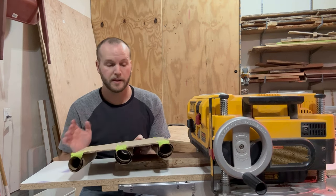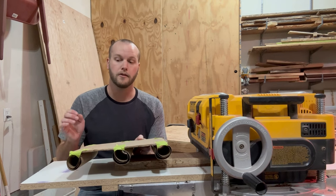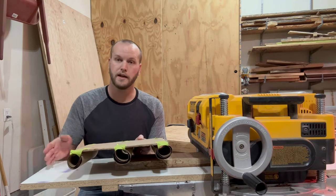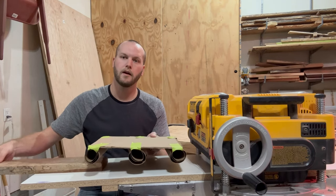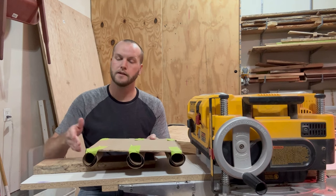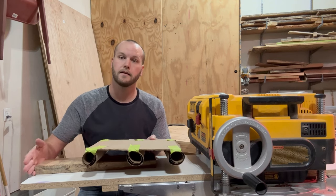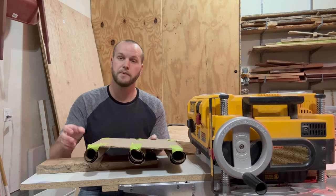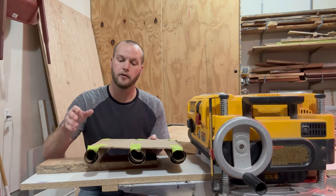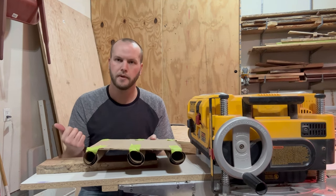I want to emphasize something really important: during normal operation of a thickness planer, there is no backstop and no cleat in the back. After the board engages with the first roller, it's hands off — nothing in the back. The reason there's nothing in the back is because the rollers have a strong grip on the board, preventing it from kicking back.